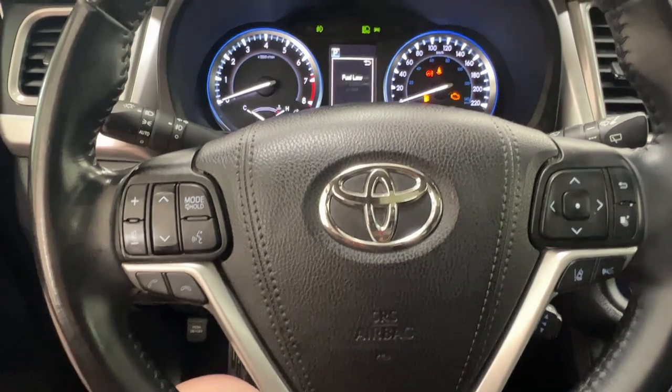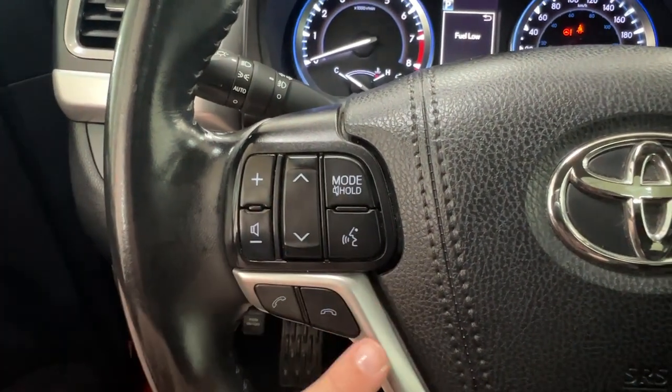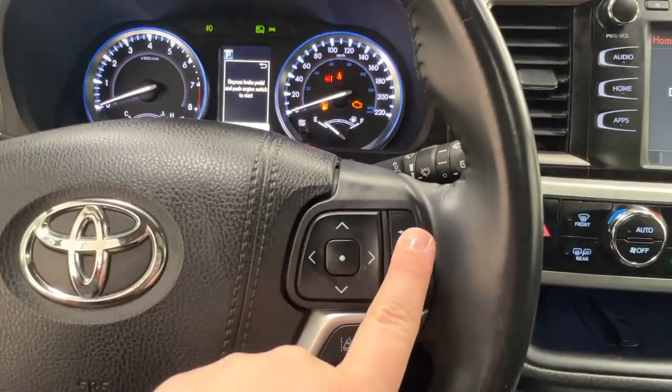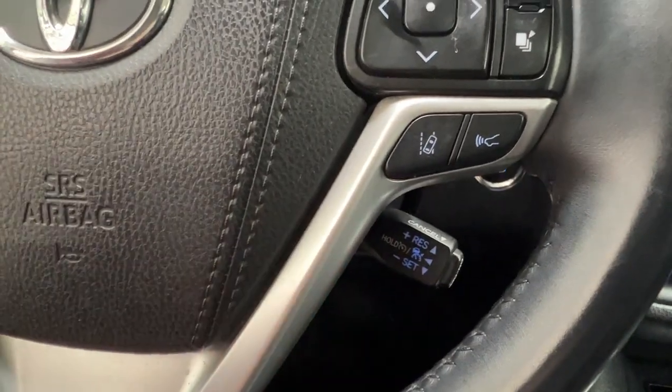Looking at the steering wheel, on the left hand side we have your volume control, radio controls, mute, and hands-free communication. On the right hand side we have controls for your dash as well as lane departure, sonar, and cruise control.